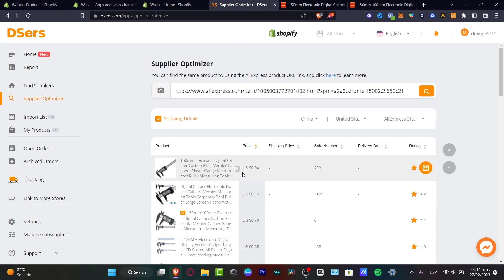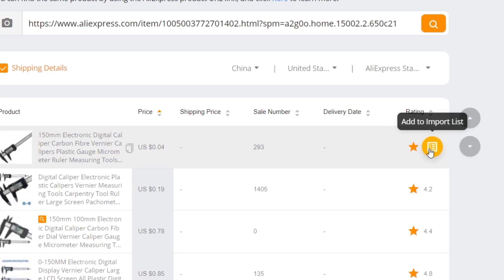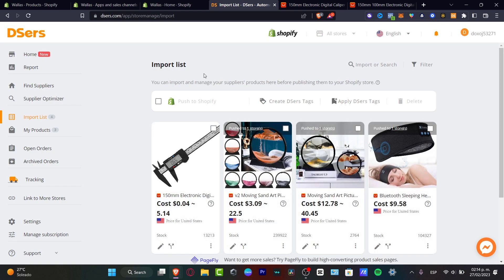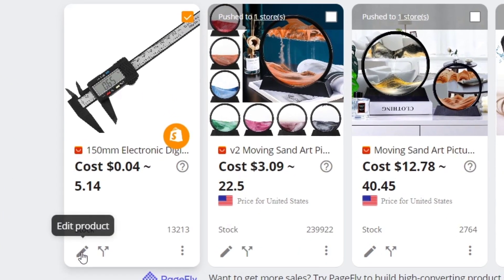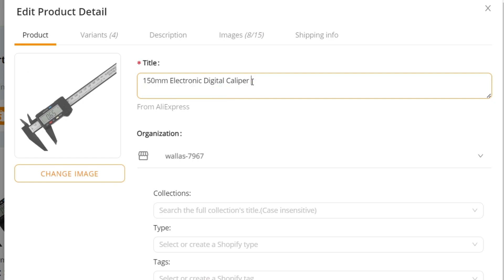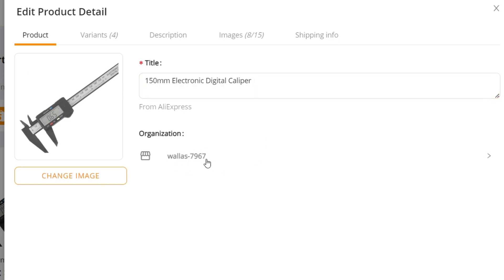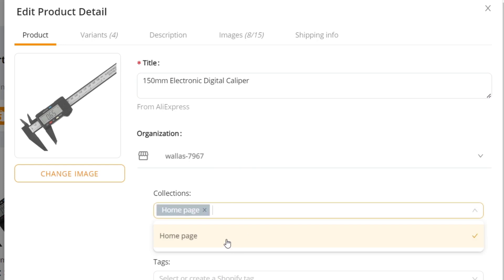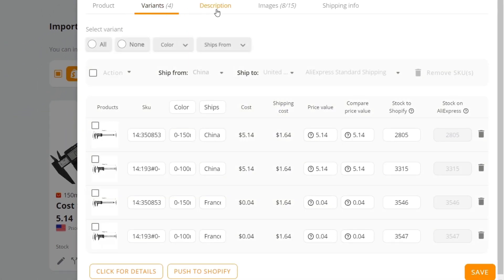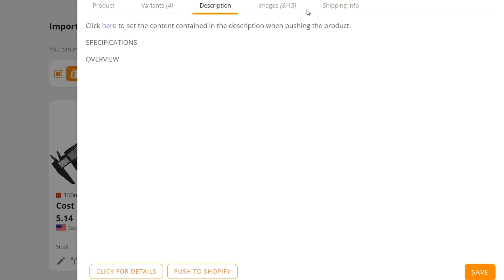Now I want to try to import this into my store. I'm going to click Add to Import List, then go to the import list. I want to edit this product before sending it to Shopify. I want to edit the title and delete unnecessary text. The organization should match your Shopify setup — add the collections like home page, and the type and tags are up to you. I strongly suggest leaving the variants and description as they are. Leave everything as it is and hit Save.